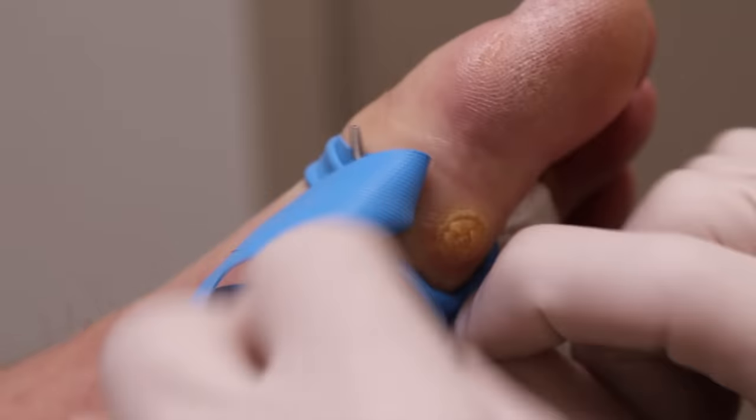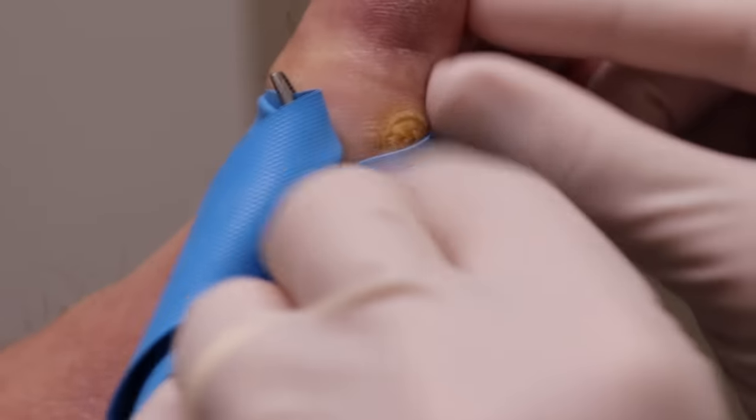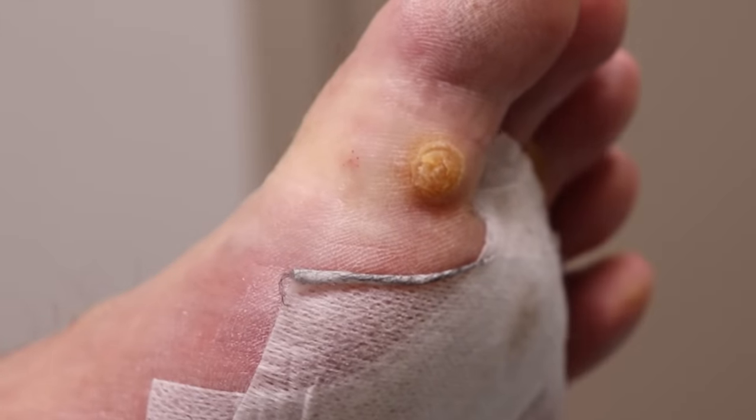It's kind of blocking a little bit. I'll see if I can work around it. Saving the best for last today, huh?